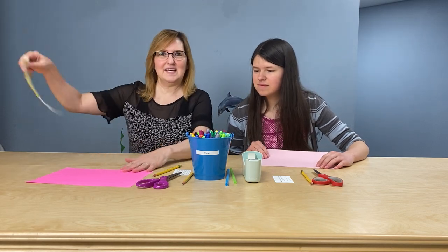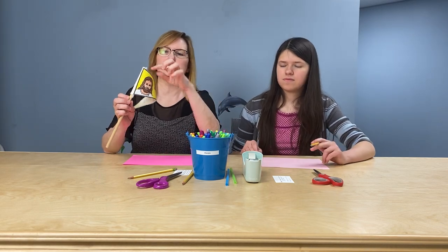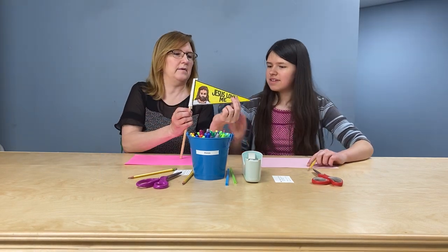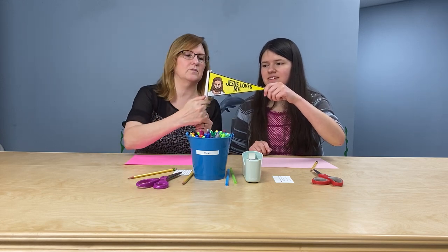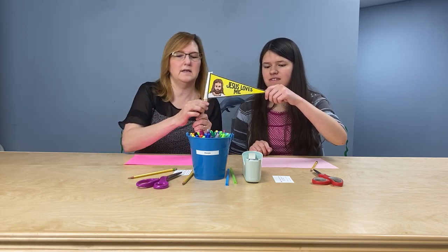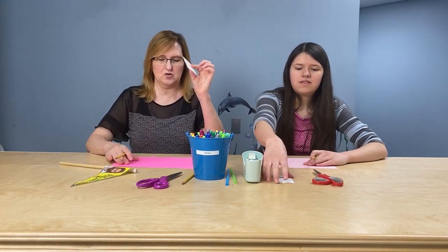Okay, so here we go. You can stop the video and go grab those things, and then you can come right back. All right, are you back? Okay. So, you have your paper. We're making a Jesus Loves Me banner, and it is in the shape of a triangle. So, we're going to draw a triangle on our paper. Have somebody help you. You can take your straight edge there.